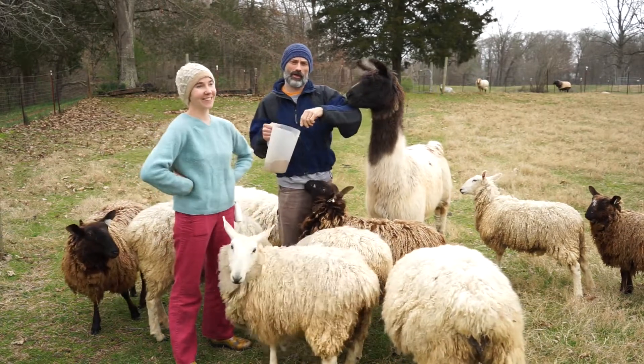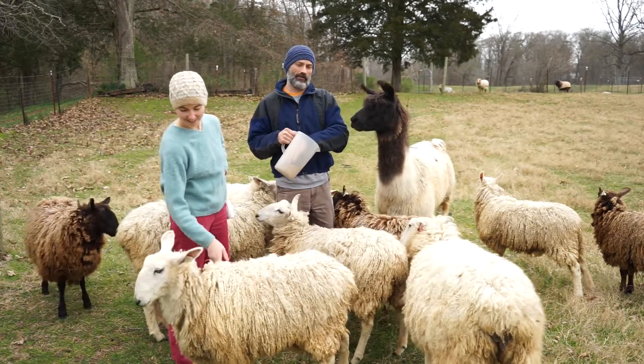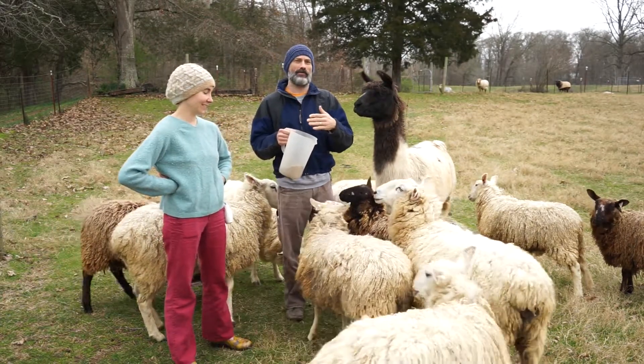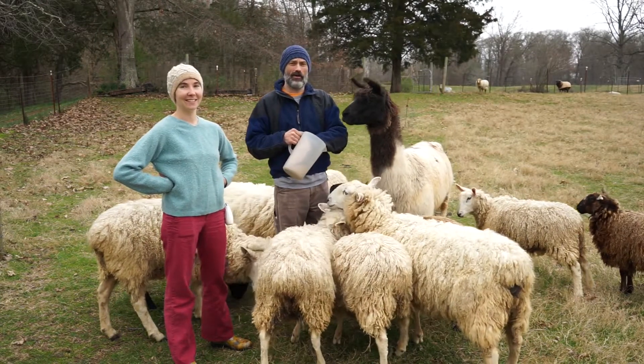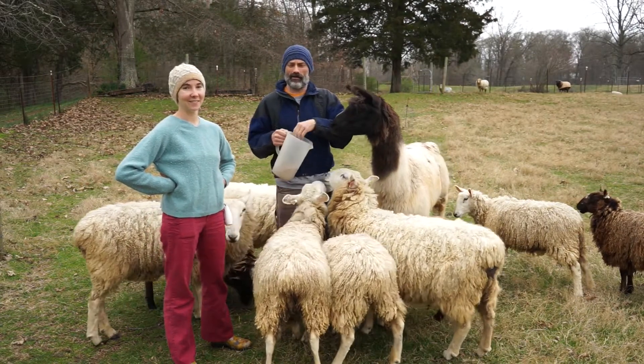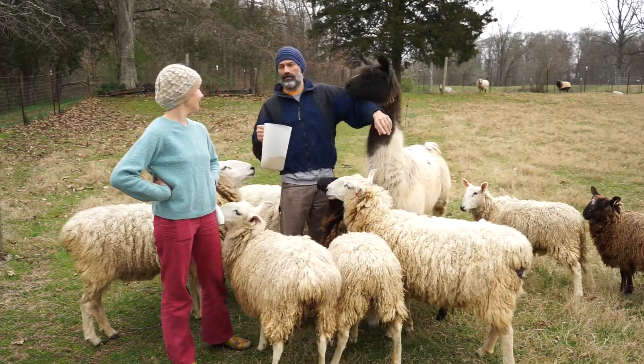They're all wethers — all fixed boys. They will not come over and even get within ten feet of you; that's probably as close as you're gonna get. Which makes them very hard to catch — we have to use our herding dog. Thank goodness, because you cannot get a hold of these things without the dog.